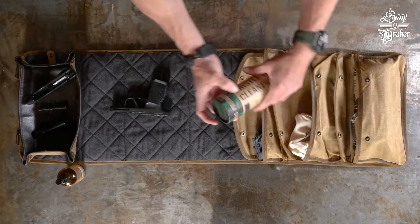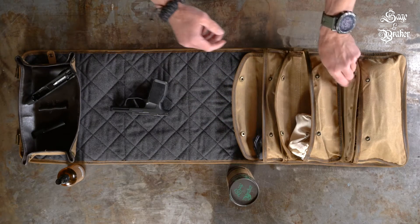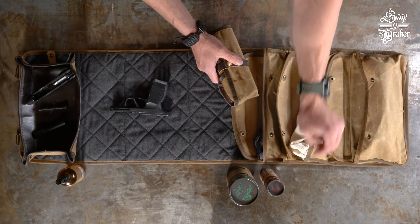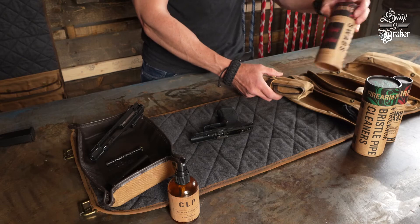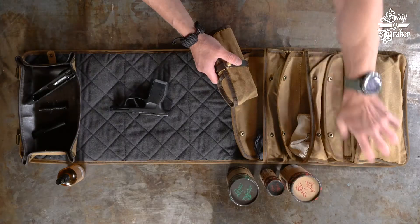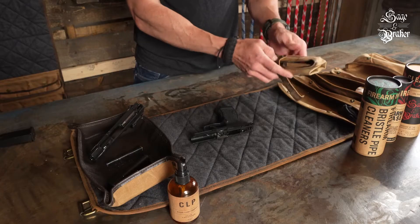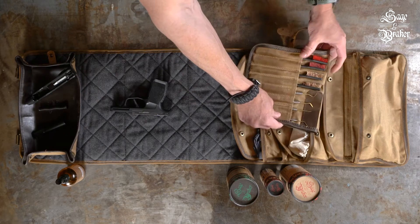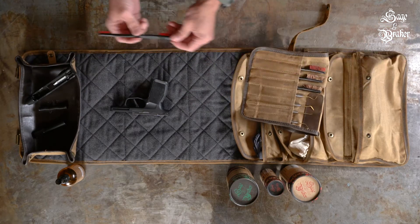We'll grab the rest of our gun cleaning supplies and let the CLP sit and do its work. Some supplies you'll want include bristle pipe cleaners for cleaning the slide channels and hard-to-reach areas, some high quality firearm grease, long stem cotton swabs, a strong cleaning cloth that won't tear, and a brush and pick set — invaluable for breaking apart carbon and other contaminants. We'll leave a list in the description of what we recommend.